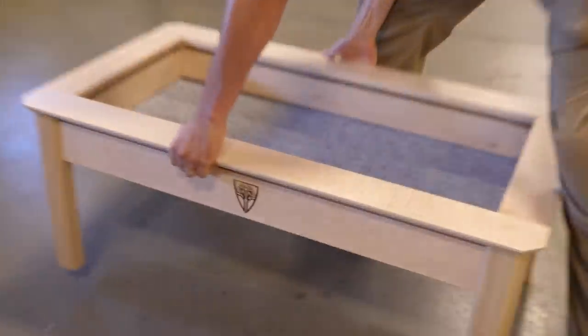Yes, we do. Every single one of our tables, you can purchase conversion kits for them. It's actually a pretty big deal. It's the feature we've been hinting at all this time. Everybody thinks the modularity is the accessories — this is the modularity we're talking about.